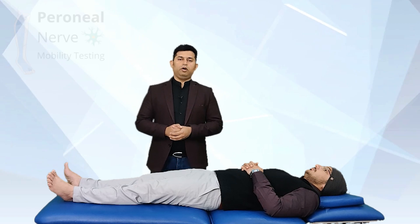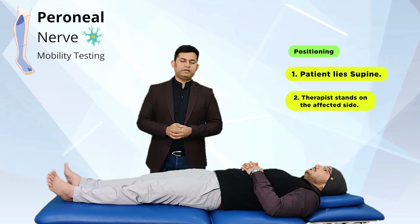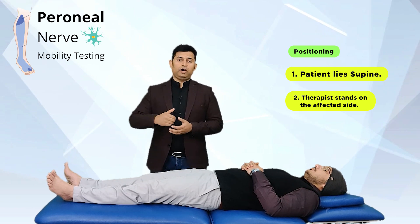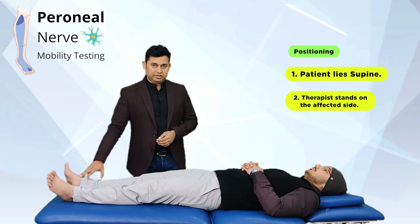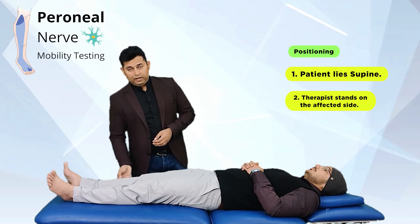Let's start with the practical demonstration of peroneal nerve mobility testing. To test the mechanical functions of the peroneal nerve, the therapist is going to make the patient lie down in the supine lying position, and the therapist is going to stand on the side that needs to be tested. So let's say we are going to test for the right side peroneal nerve.